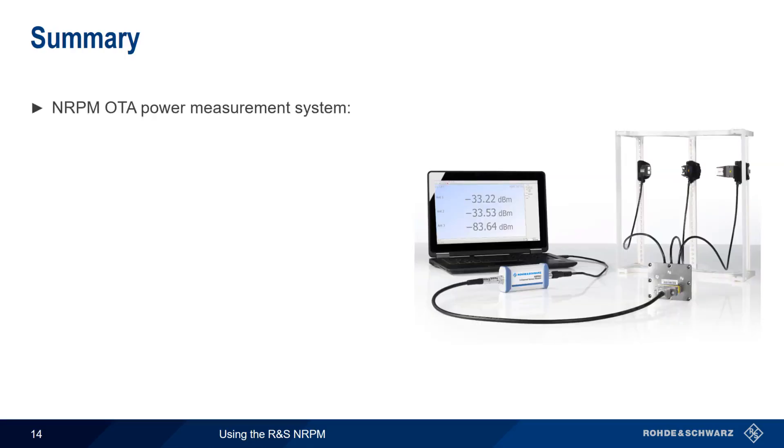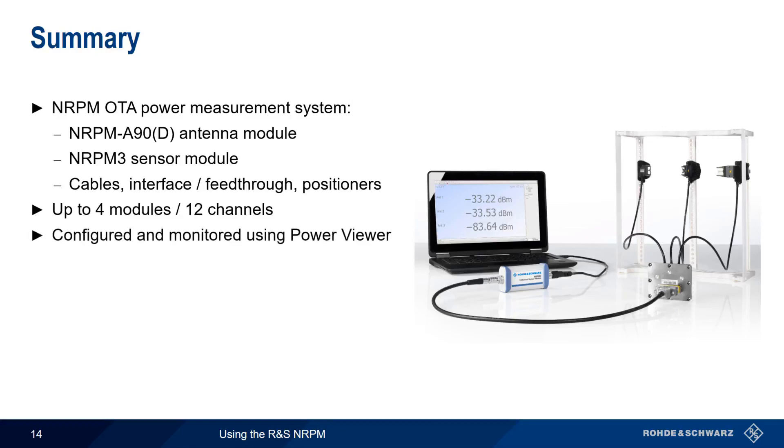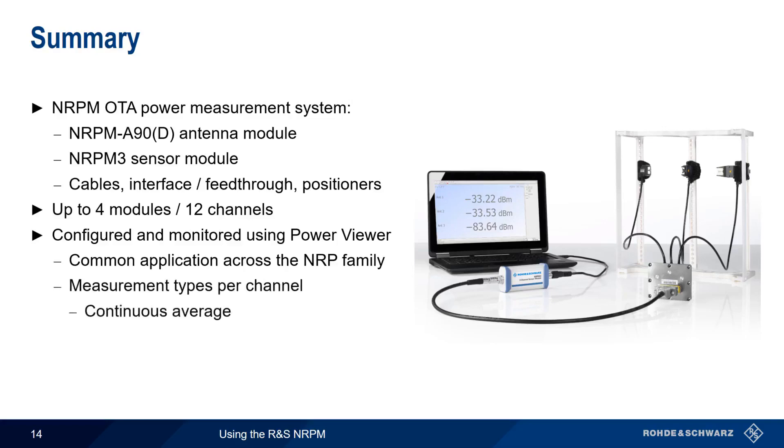In summary, the NRPM over-the-air power measurement system consists of two main hardware components: the NRPM A90 single-polarized and NRPM A90D dual-polarized antenna modules, which are connected to an NRPM 3 sensor module. Various hardware accessories such as cables, interface or feed-through modules, and positioners are also part of the system. Up to four NRPM 3 sensor modules can be combined for measurements on up to 12 channels. The system is configured and monitored using the Rohde & Schwarz Power Viewer application, which provides both continuous average and trace measurements on multiple channels simultaneously, with remote control and automation also possible.